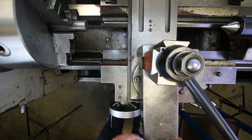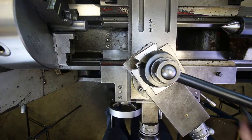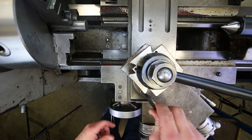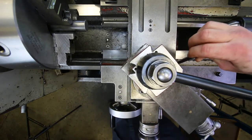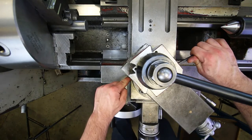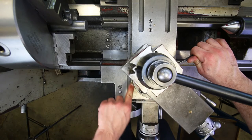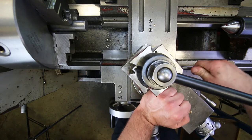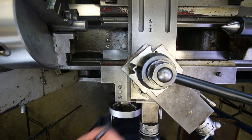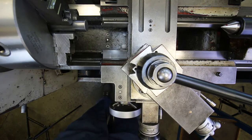I'll set it at about 45 degrees — there are degree markings on the side of the compound with a chisel mark so you can set it to exactly the angle you want, but at this stage it's not necessary to be precise.